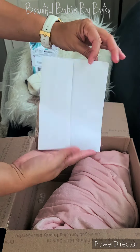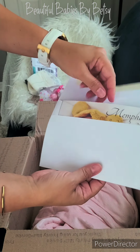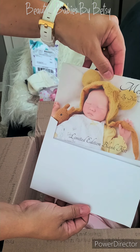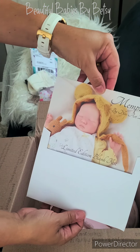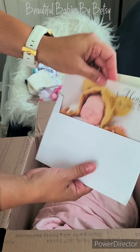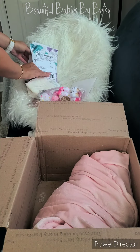And here is her information. That's the Memphis. There's your COA — Certificate of Authenticity. We're going to put that in here.